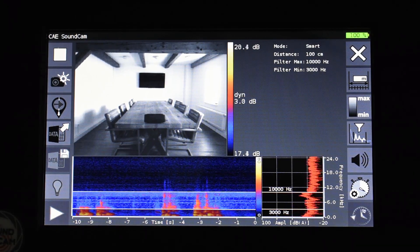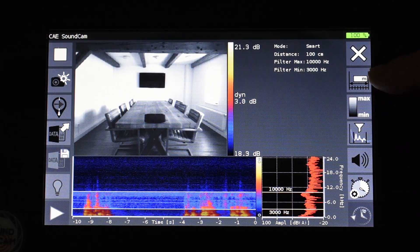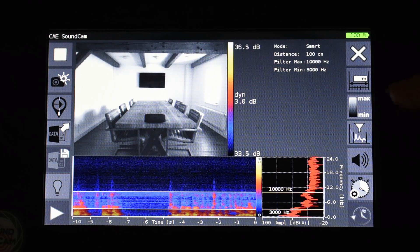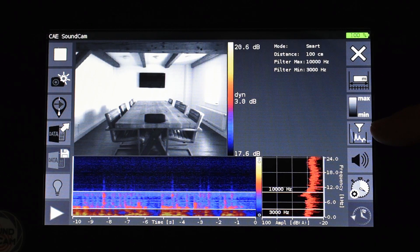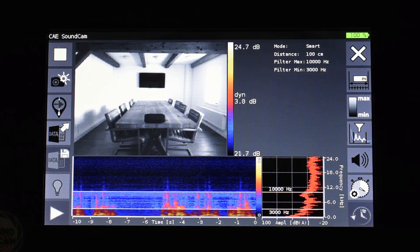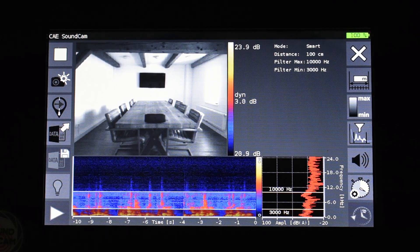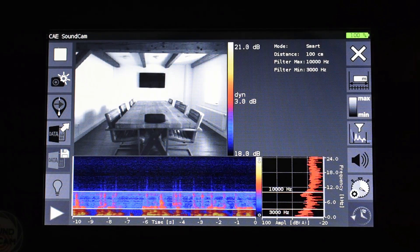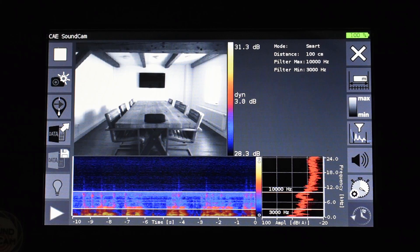Now I have to make the measurement settings for the Sound Cam. This includes three settings: first the distance, the scaling and the dynamic range — which can best be thought of as a sensitivity — and then the filter where I can filter to certain frequencies. When starting the Sound Cam for the first time the factory settings are loaded; otherwise the Sound Cam loads the settings from the last session. In this case we have the factory settings: scaling mode is set to smart mode with 3 dB dynamic range, a distance of 100 centimeters, and the frequency is set to 3 to 10 kilohertz.